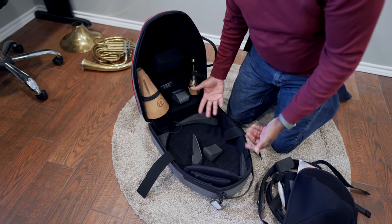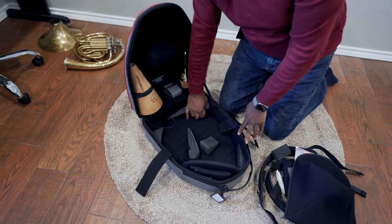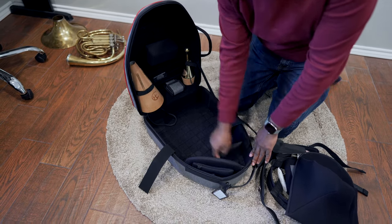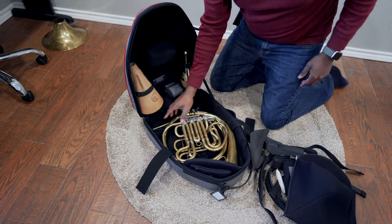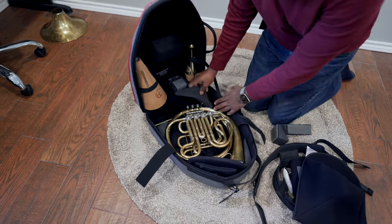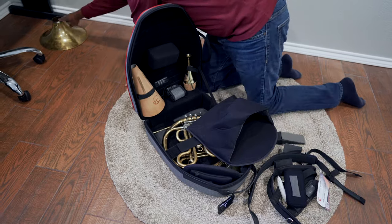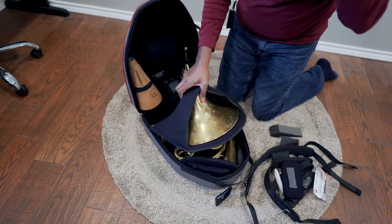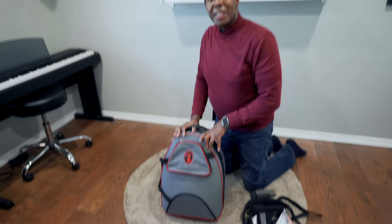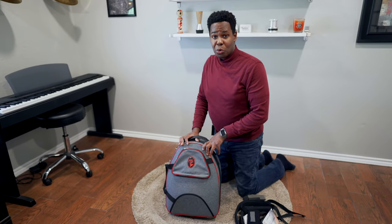Just like the MB4 Baby 2, it can fit most horns because the inside is fully adjustable. This case also fits the Geyer quite well, meaning that it will fit most horns.